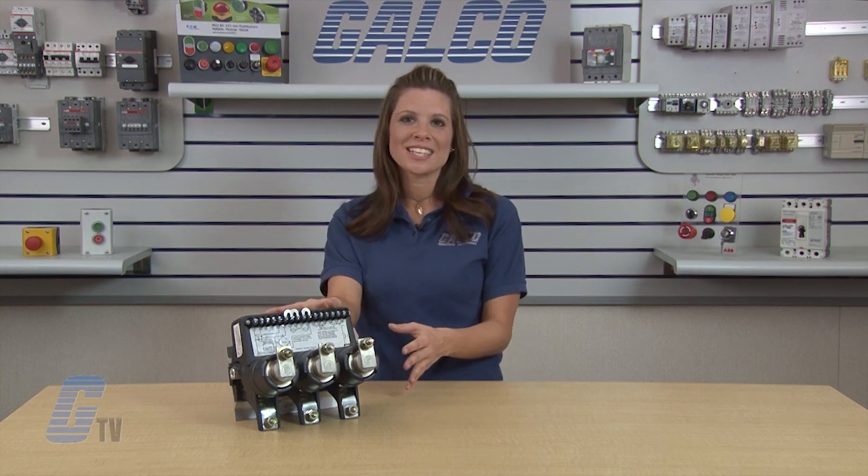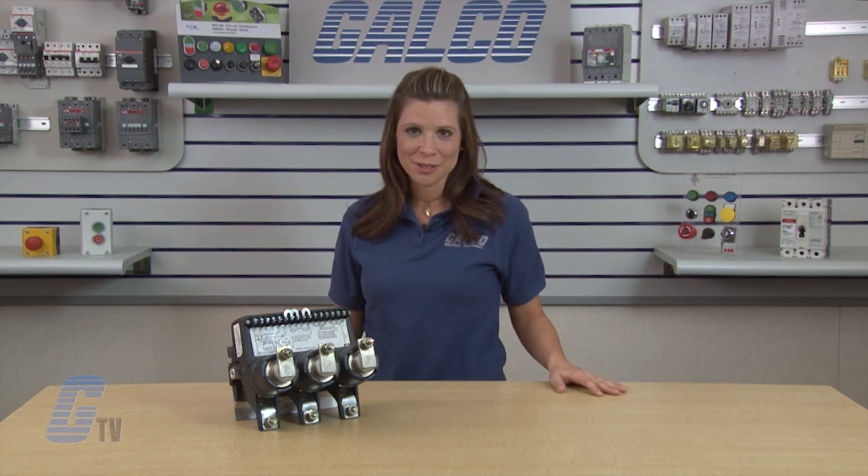Joslyn Clark's USA VAC Low Voltage Vacuum Contactor, along with thousands of other products and services, are available at galco.com.